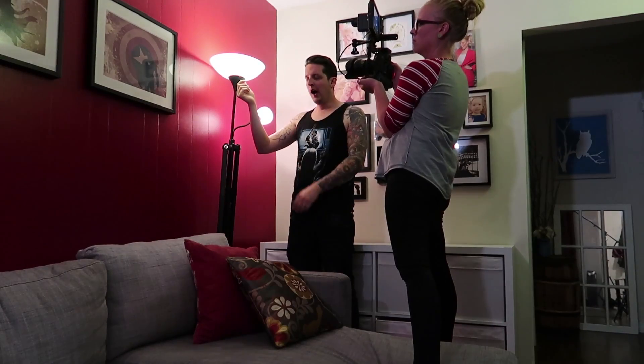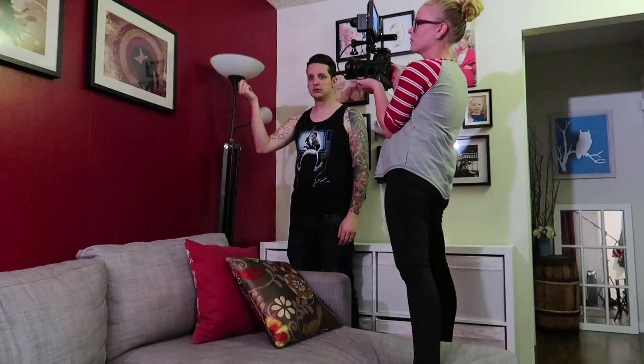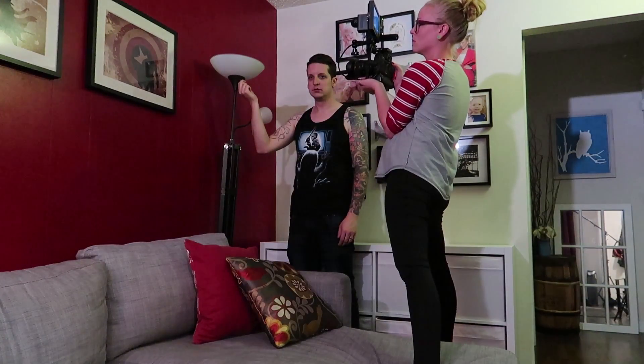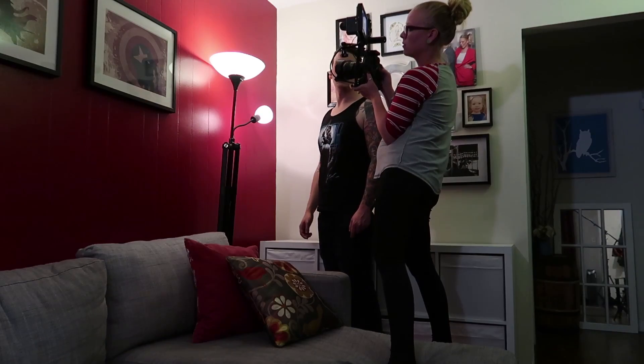Action. Doing exactly what I did in the wide take.